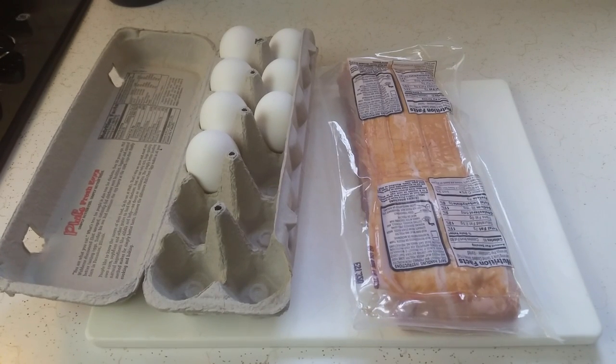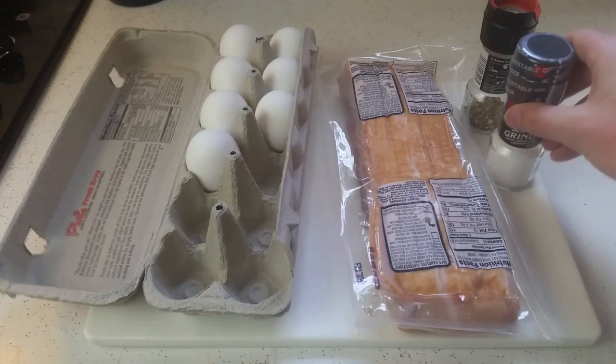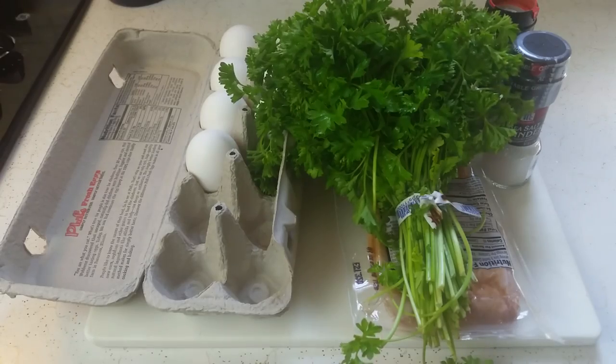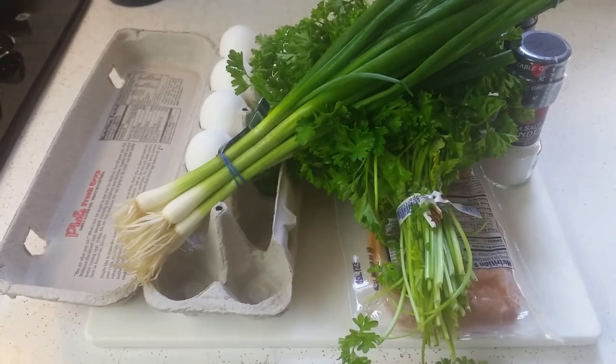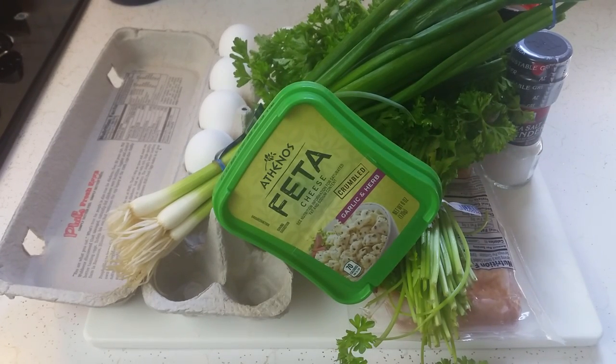The ingredients can be just about anything you want. Bacon and eggs are really the only two necessary items, so don't be afraid to get creative with this. Don't forget the salt and pepper. Additionally, I'll be using parsley for garnish, scallions — or green onions as they're sometimes called — and feta cheese. You can also use any other herbs or spices that you like.